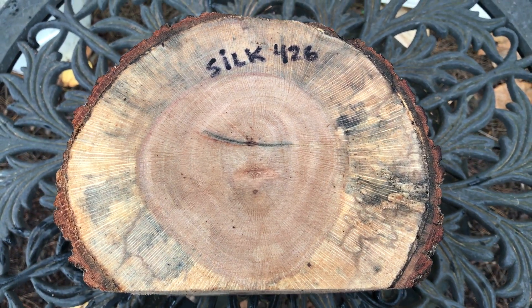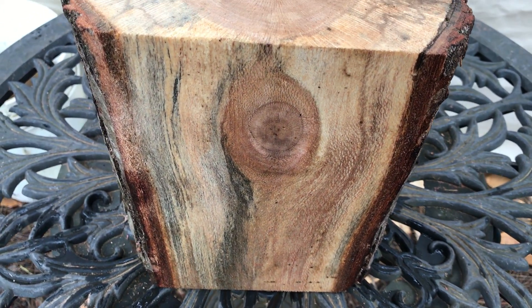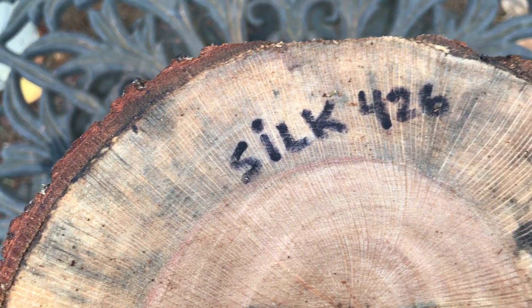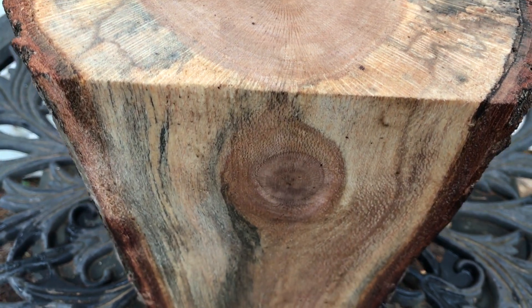Hi everybody, auction number 426. I have a slightly spalted silk bowl blank log right here. It's got lots of color in it. You can see the light spalting and it's got that beautiful kind of fishnet or spider web grain pattern in it. It's a lot like the macadamia but a lot lighter in color.